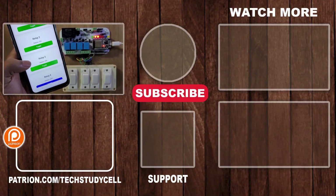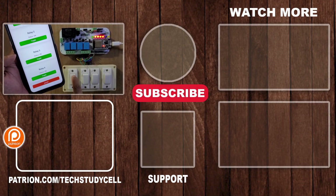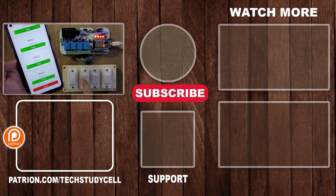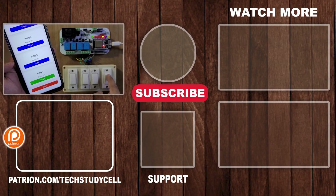In upcoming videos, I will try to implement more features in this project. You can also share your suggestions and feedback. If you find this project helpful, please hit the like button and share it with your friends. Don't forget to subscribe for more such videos. Thank you for watching, have a great day.